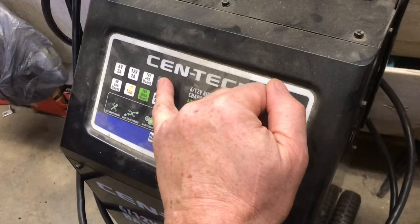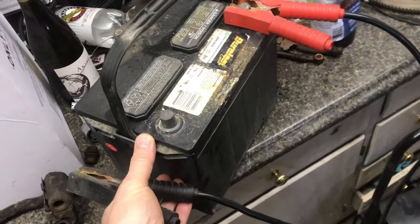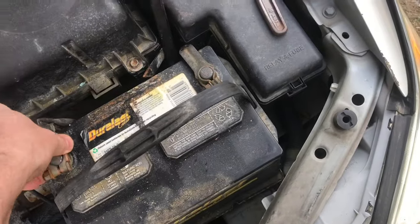It's been a few hours. We'll check the status by hitting mode. We're at 11.7 volts. We'll check to see if there's enough voltage to start the car. We'll move the car, then we'll finish charging it.